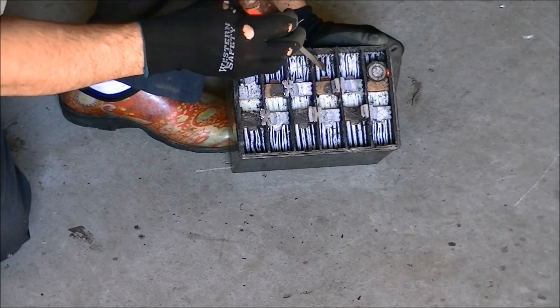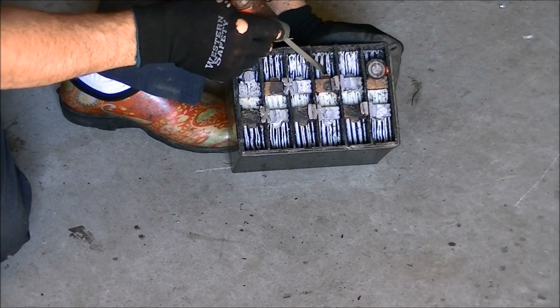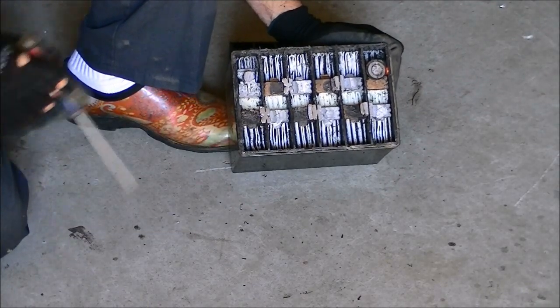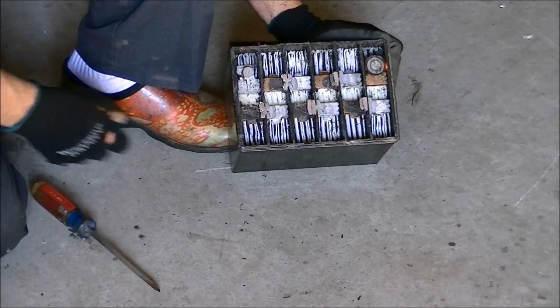Again, this is a sealed, gel-filled kind. No liquid that's going to run out. And all the lead that connects all the connections — pretty simple.